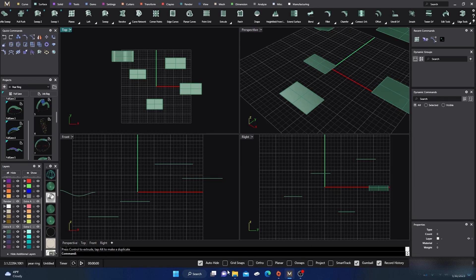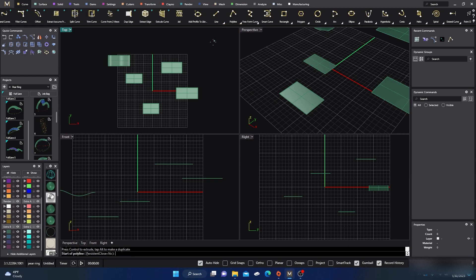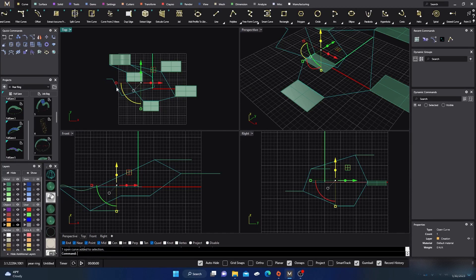Down here we have our auto-hide grid snaps — everybody knows what grid snaps are. Ortho, if you don't know, just keeps you at a certain straight angle when you're working, which is really good. We're going to talk about planar and project. So let's go to our curves menu and grab a multiple line. Right now I don't have anything turned on, so I'll turn on my snaps. You can snap from all kinds of ends and it'll draw around — snaps are very important. If I just click out here in the middle, it sticks right on my C-plane.